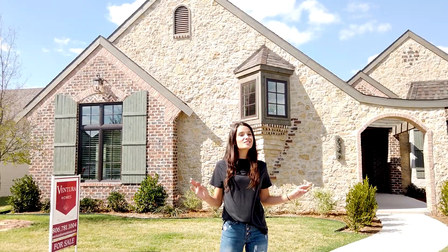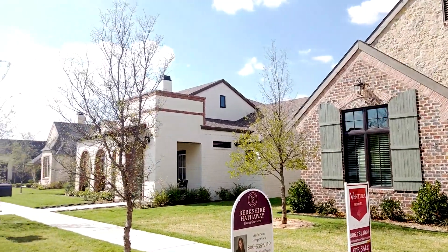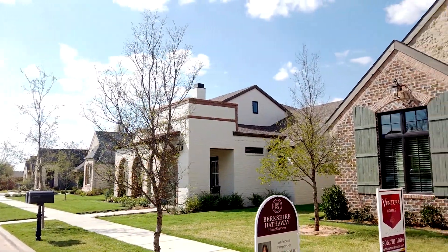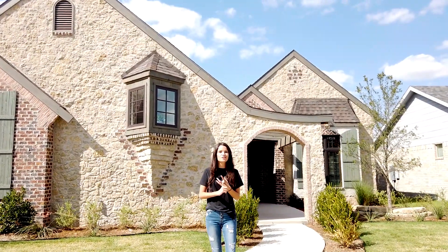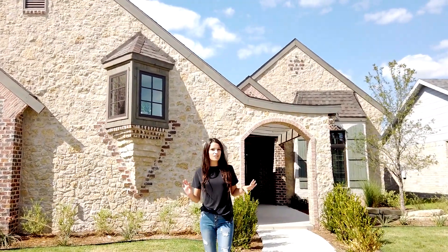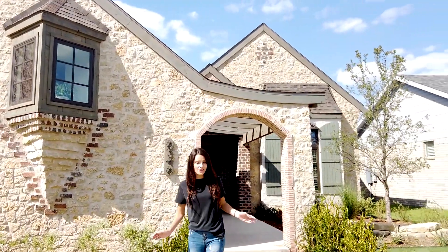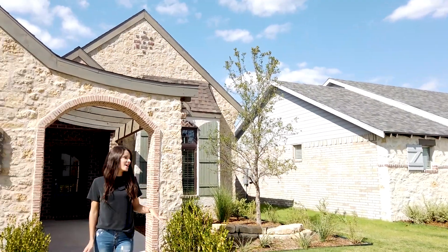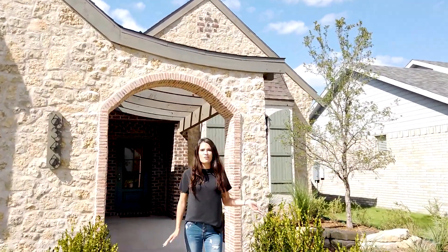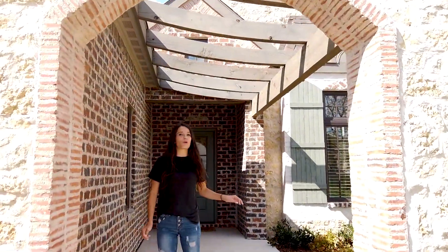Our first and most obvious is going to be the exteriors. So if you even just look down this street, each of these exteriors really speaks for themselves. They all have their own unique elements and textures to make them all unique in their own. Another thing that we do is our landscaping, which I think really stands out. It's a little bit more mature and it just kind of adds a lot of luxury type feel to the home, makes it feel a little bit more lifted.